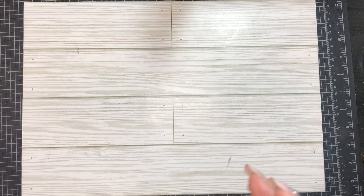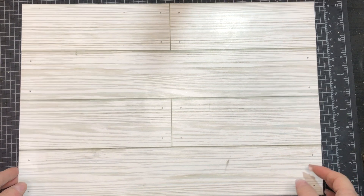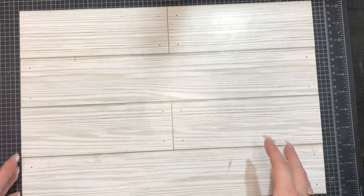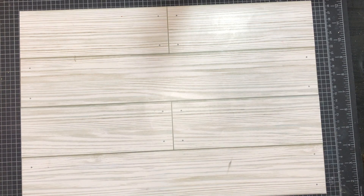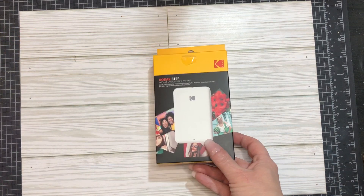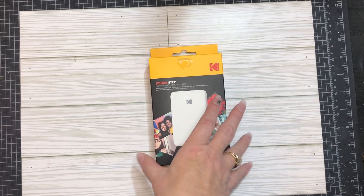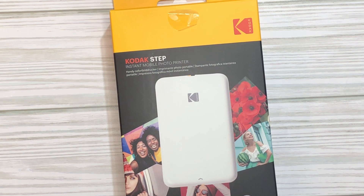I did find one finally, and I have been playing with it. It came the other day and I've been having a lot of fun with it. It's a little bit smaller than I anticipated. I picked up the Kodak Step - you can tell by the box it's very little. Kodak Step instant mobile photo printer.